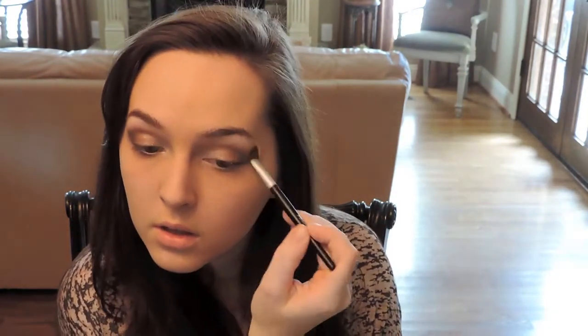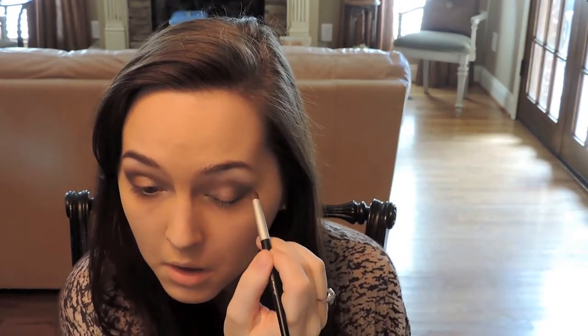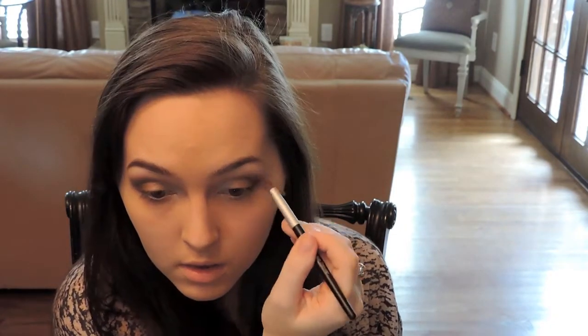Next I'm taking the Creamy Meringue eyeshadow and the utility brush and highlighting my brow bone. I didn't want to use such a frosty highlight for my brow bone. Now I'm taking the Sticks and Stones eyeshadow just to help blend out that deep brown that we used on the outer corner.